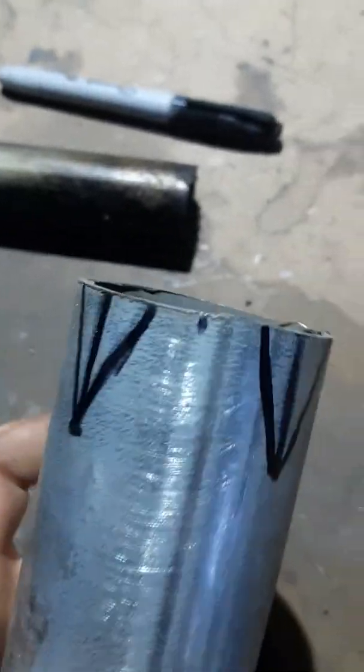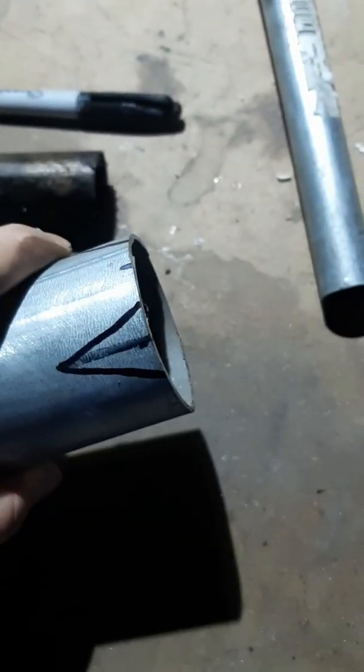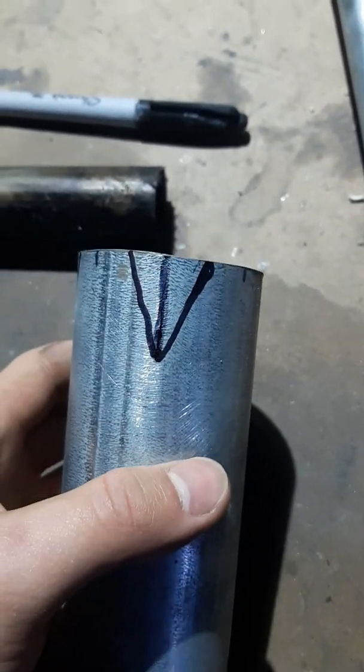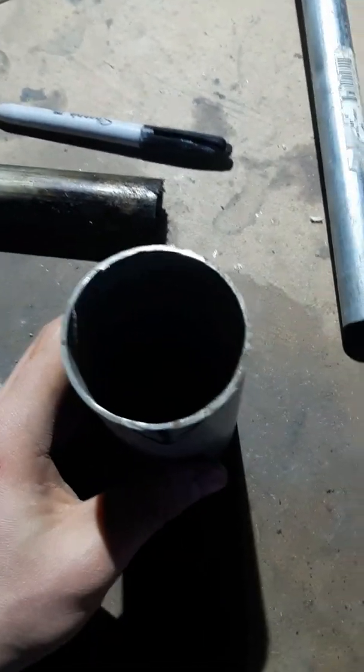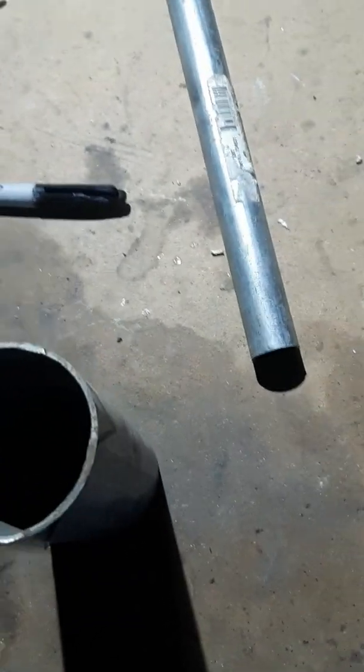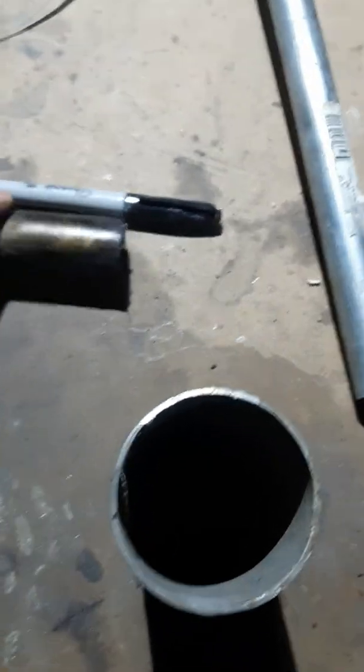Now I'm going to cut these triangles out of this pipe to make the cone. The amount of circumference that you need to cut off is half, because since the diameter of this is two times bigger, it has two times more circumference than this. So you want the circumferences to match together.